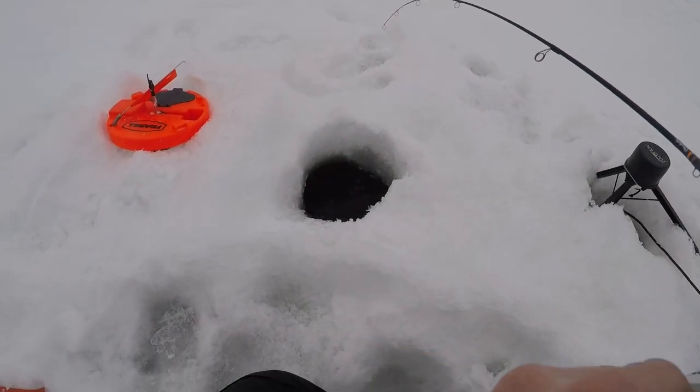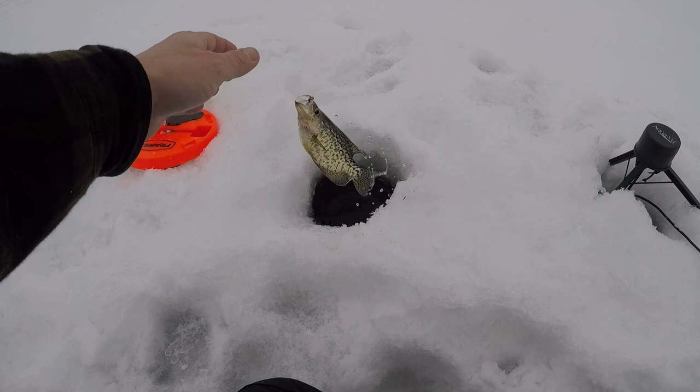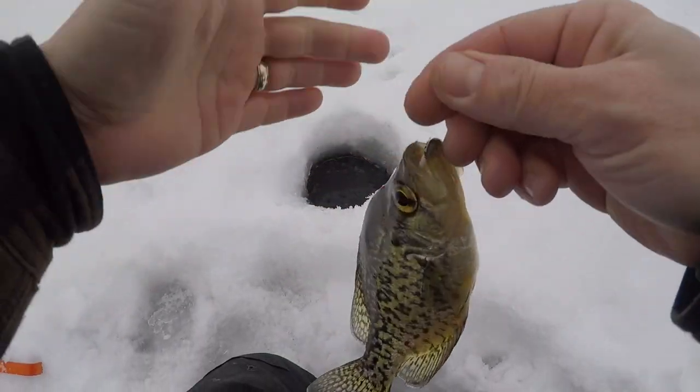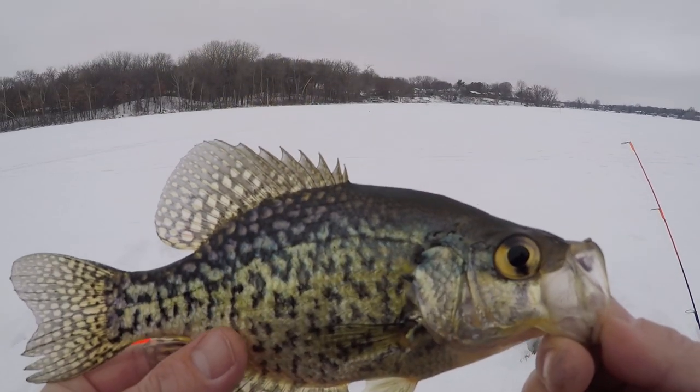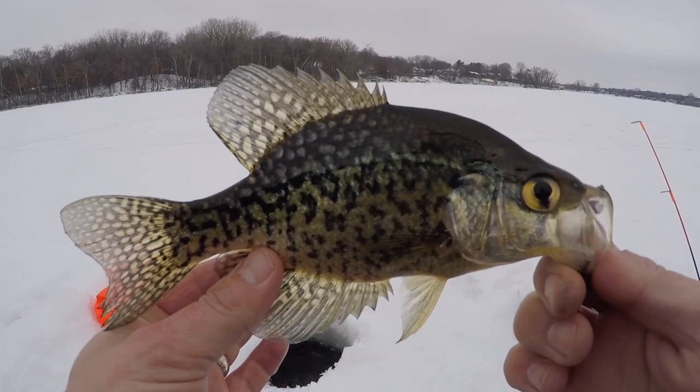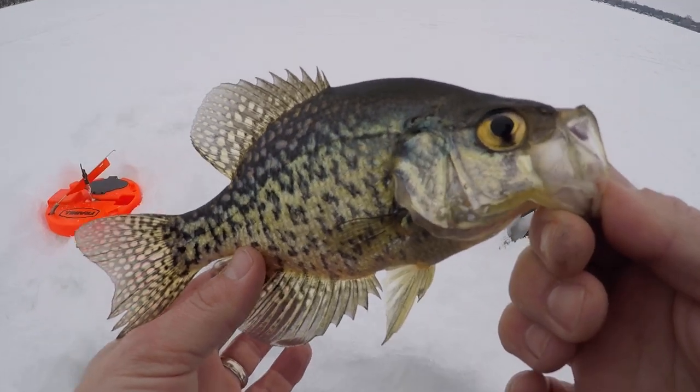Got him! Wow, did that take a while. There we go — that's the crappie we were looking at the whole time. All right, little stubborn guy took him a while to bite, but we got him. Let's put him back down and get some more.